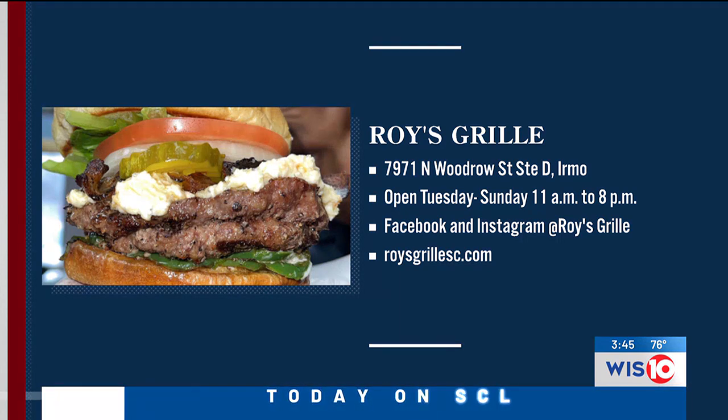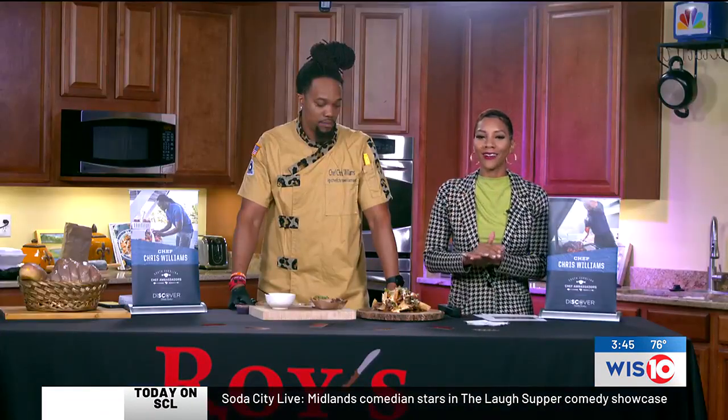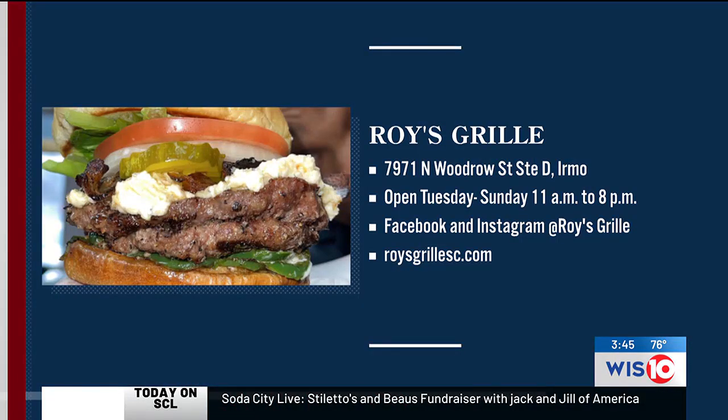Congratulations in advance. I know that you're going to do well. This tastes great, it looks great, and we will be rooting for you all the way back here at home in Columbia. We're going to share the info with you one more time so that you can stay in touch with Chef Chris Williams from Roy's Grill. All the information right there on your screen. Make sure that you support. We will be supporting you all the way from here to Dallas, Texas. We're going to take a quick break — much more Soda City Live after this.